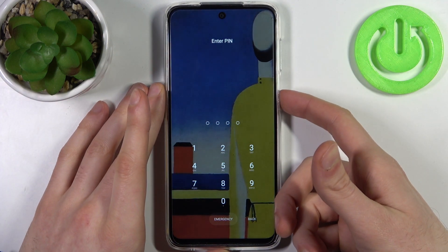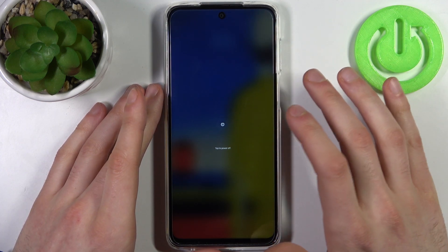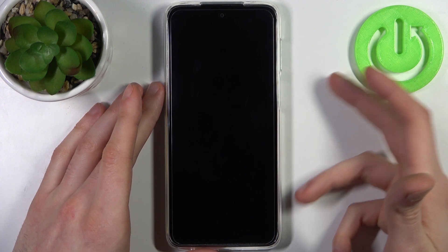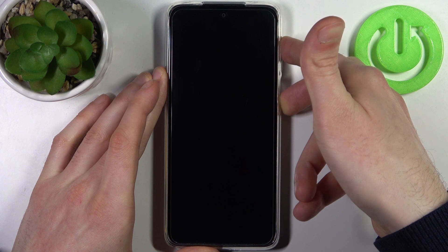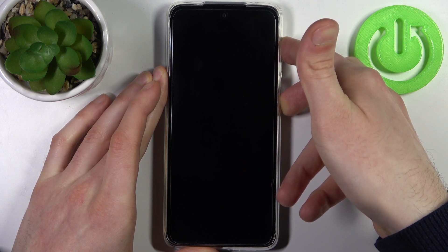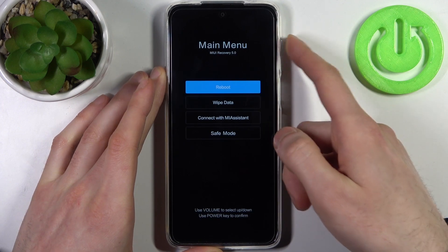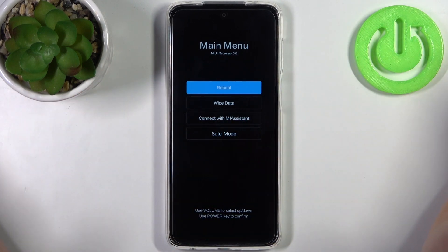First, you have to turn off your device. After it turns off completely, hold down the combination of the power key plus volume up at the same time for a couple of seconds. After the screen turns on and the Mi logo appears, release the power key and keep holding only volume up. Then you will enter this recovery menu.